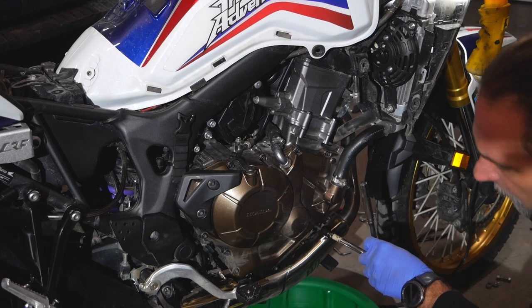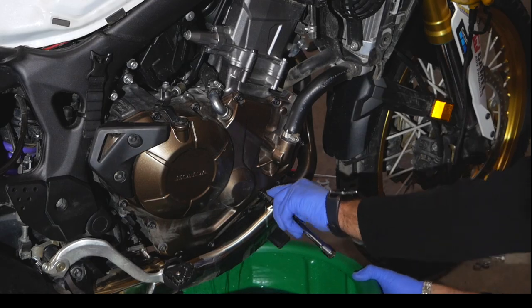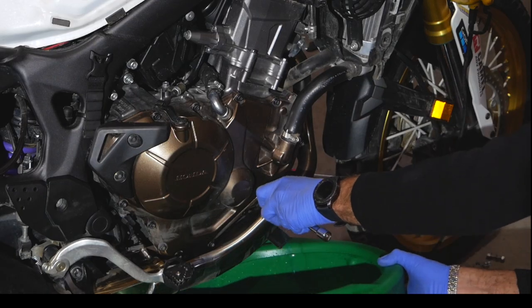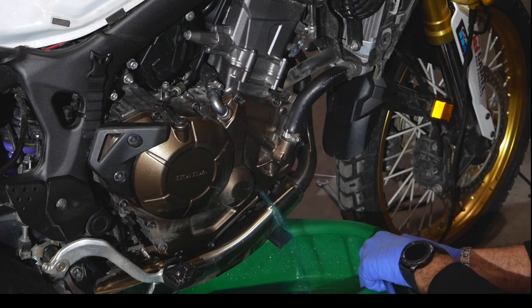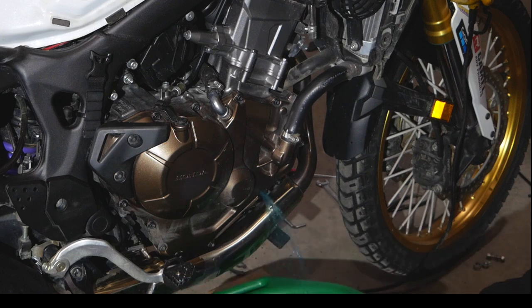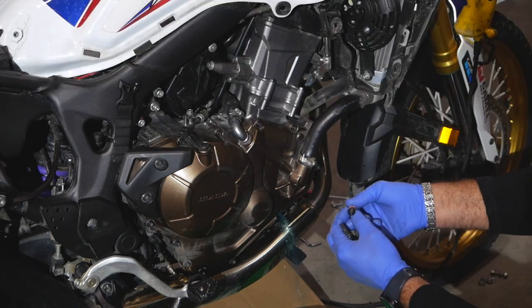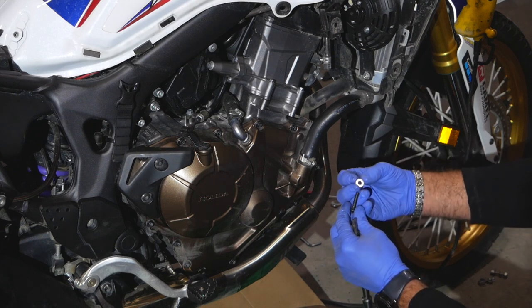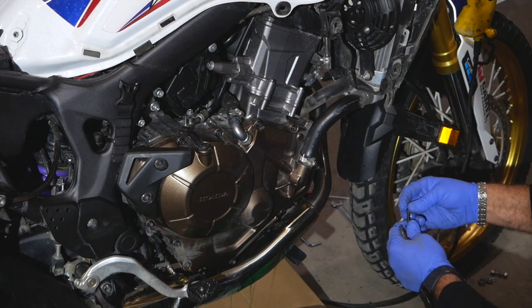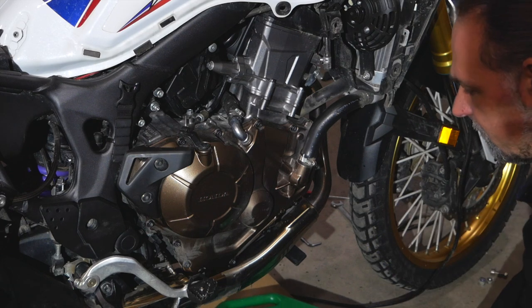Open the drain bolt slowly, otherwise coolant will shoot all over the place. There's a copper crush washer on it — technically that should be replaced, but mine doesn't look too bad so I'm just going to clean it and reinstall it.